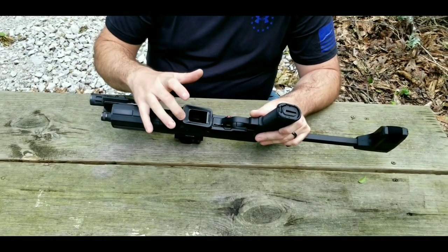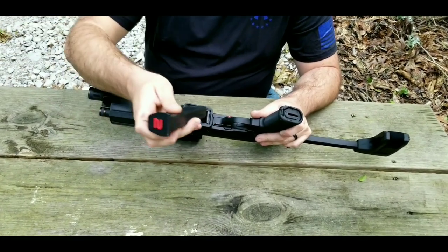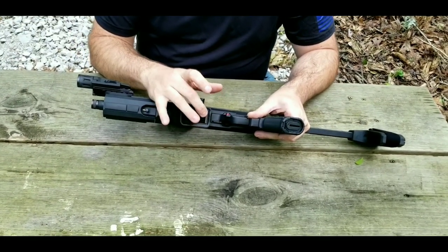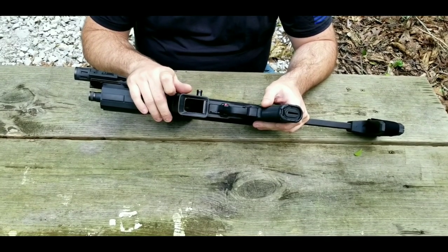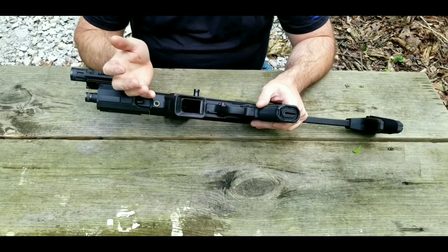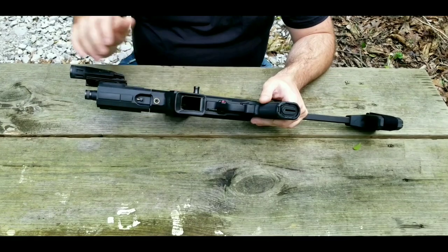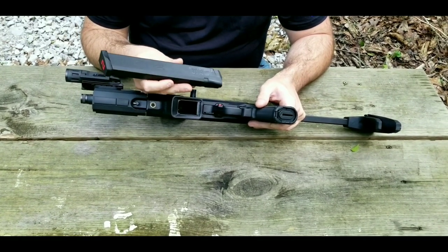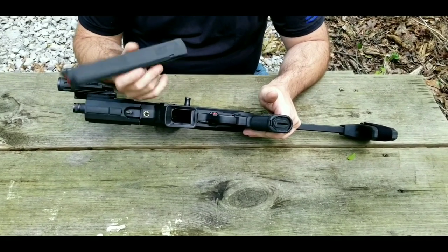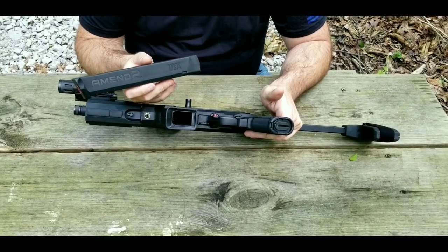Next we have the magwell. It has a really nice flaring all the way around, which really helps guide those magazines in. Out of the box it comes with the Ruger magwell adapter to take Ruger magazines. I didn't even fire the gun in that configuration — I took it straight out of the box and put in the Glock magazine adapter, which does come with the gun, for the obvious reason of being able to run Glock mags. They're highly available, very reliable, and cheap. When it comes to 9mm carbines like this, I personally don't have an interest in any that don't take Glock mags.